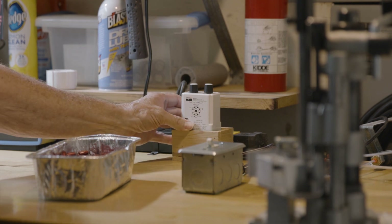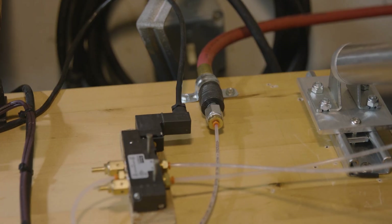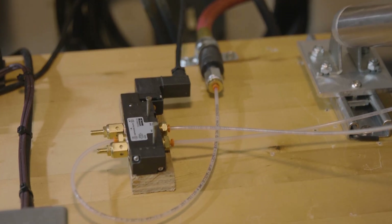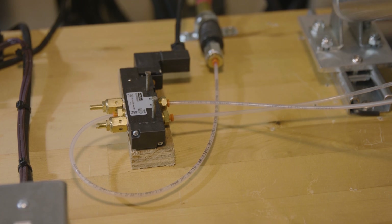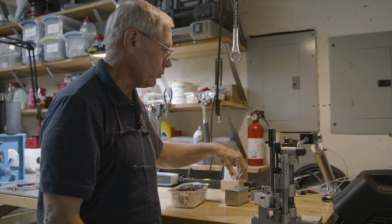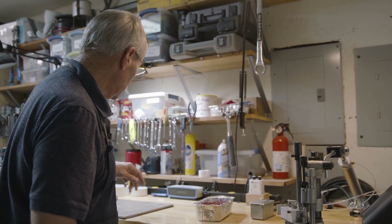You don't have to make a box — you can just wrap it with tape if you want. Very simple. And here is your solenoid. This is a double-throw solenoid. I got all of these parts — all of them with the exception of just a few — from Grainger, and I'm going to give you that list so you can do that yourself.